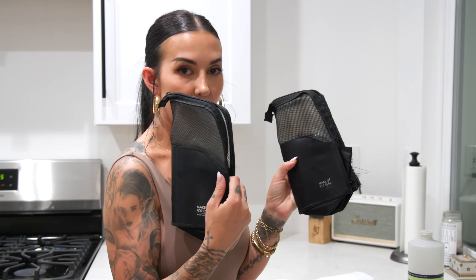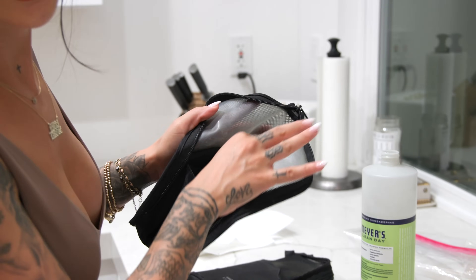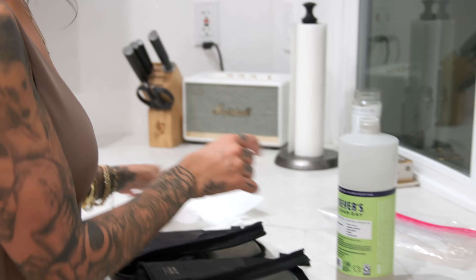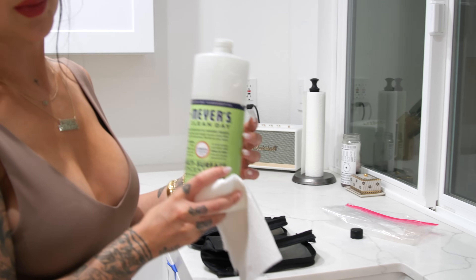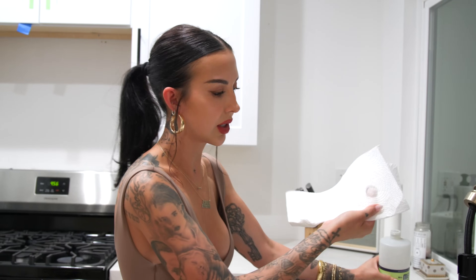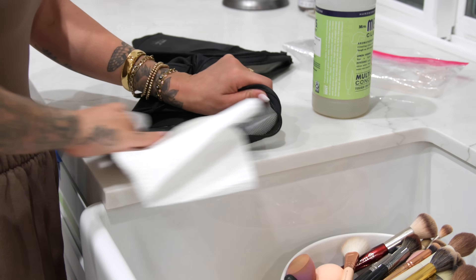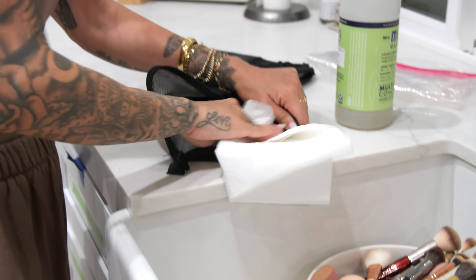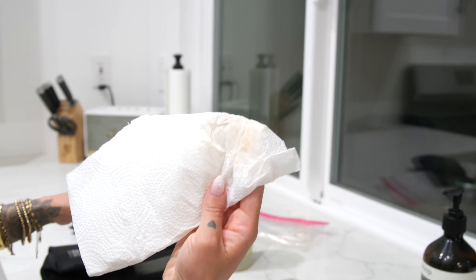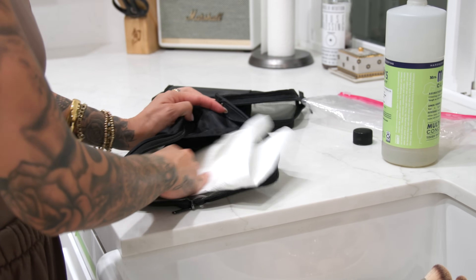Now I'm going to move on to my makeup forever tacos — they get really stained and grimy from dirty brushes. I like to use a concentrate cleaner because it's more powerful and not watered down. I take a small amount and just scrub the heck out of the plastic lining, getting along the sides. I've also thrown both of these in the washing machine on a delicate cold cycle, then let them hang dry or lay flat to dry, and they were totally fine.